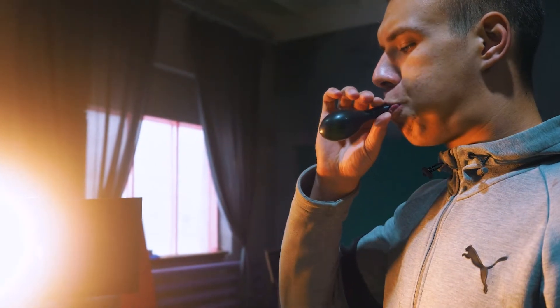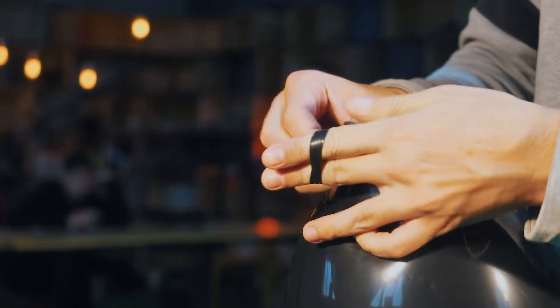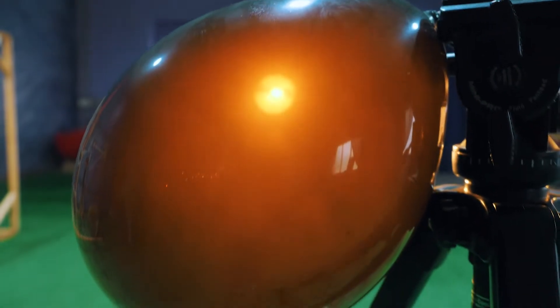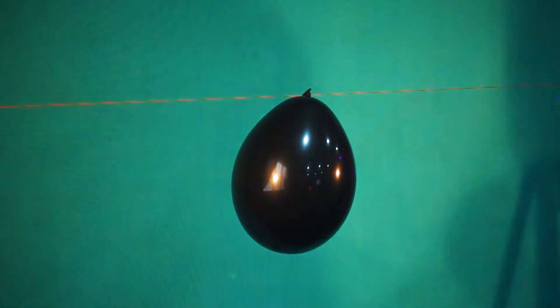It is better to begin by checking the burning ability of a laser on black objects. This is due to the fact that the black color absorbs the maximum amount of light. We take a black ball and fix it on a rope. When the laser is pointed, the ball burns almost instantly — but it is at close range.